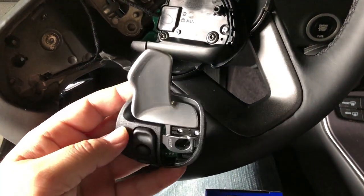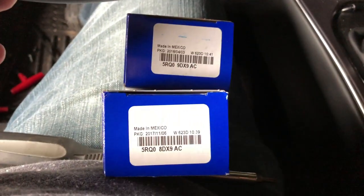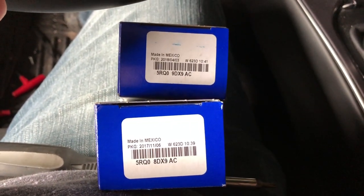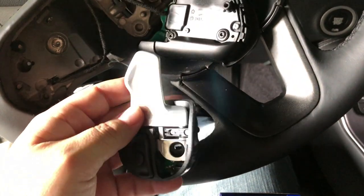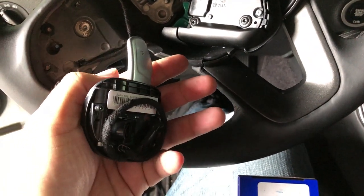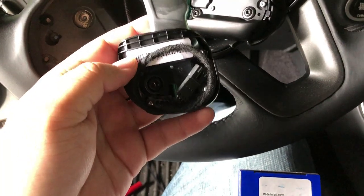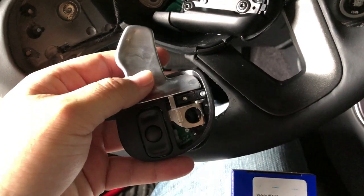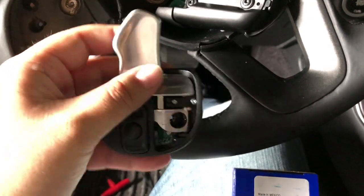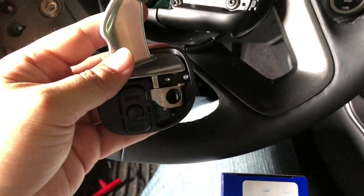Here's the new Hellcat longer paddle shifter installed. These are solid aluminum — part numbers are right there. I got them on eBay; they're usually about $90 to $100, sometimes a bit cheaper. But they're real Mopar parts, so I'd rather get stuff I can trust than possibly fake ones that don't work. They are nice and big, solid aluminum, they feel great, and they actually have some weight to them. I can't wait to see what they feel like while driving.